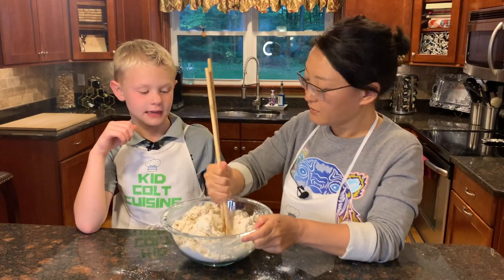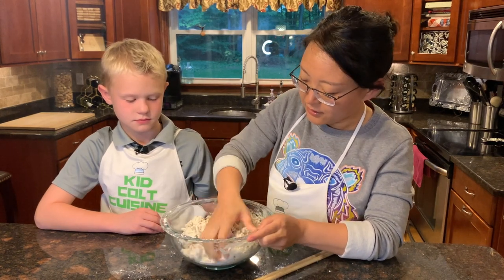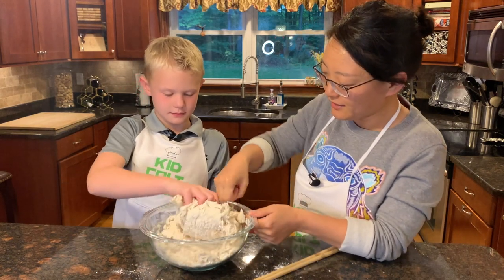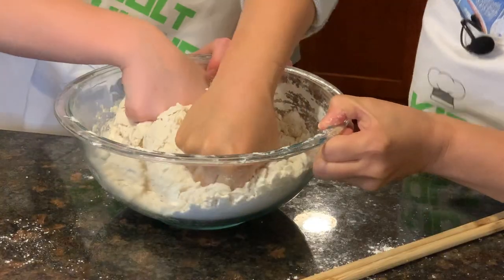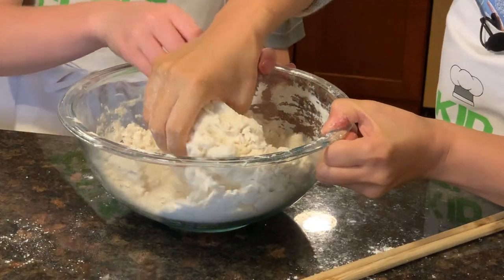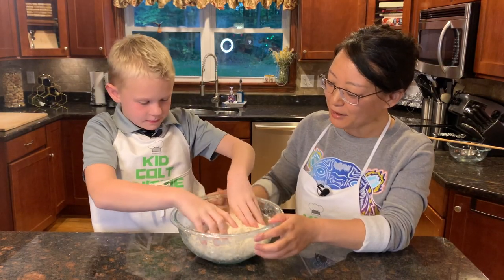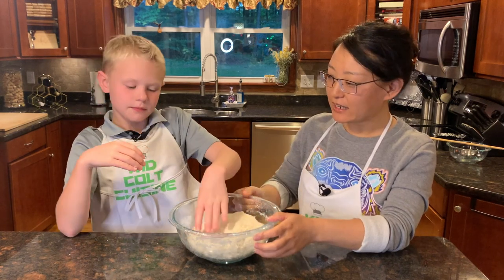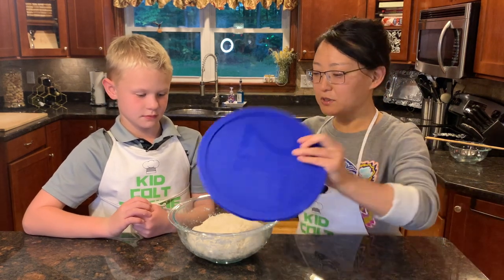Now it's time to knead. How do you knead, Li? Just like that. Do you want to have a try? Yeah — use your fist. Good, great job! After the dough is ready, we put it aside and let it rest for 30 minutes. Then we put the lid on.